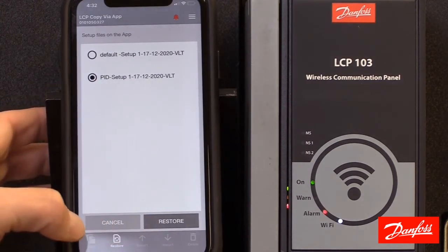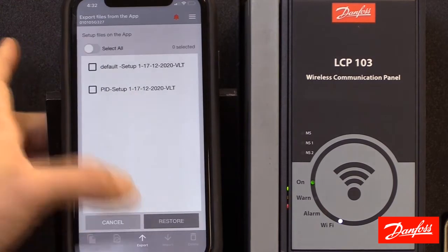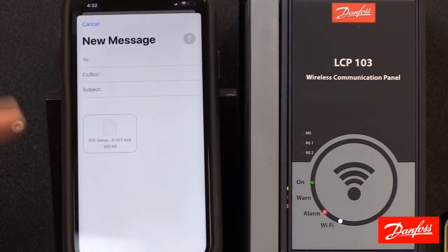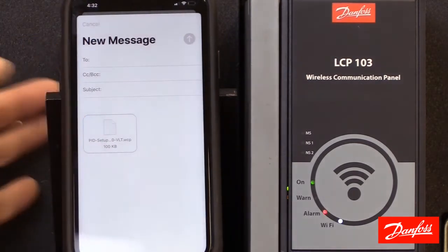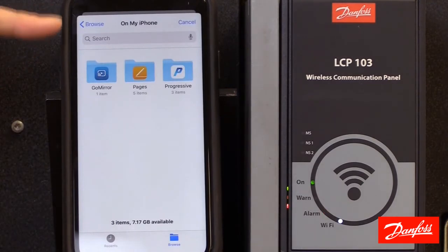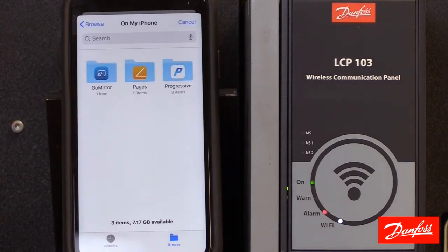The last couple of things we have here: we have the ability to export saved files from the app. When I click that, it'll ask me which one I want to export, and when I click the export button it's going to open up my email so I can send it that way. That file can be sent to someone else who can save it on their mobile device. When you click import, that person can search for that file, bring it into the app, and write that file to any drive they're connected to.